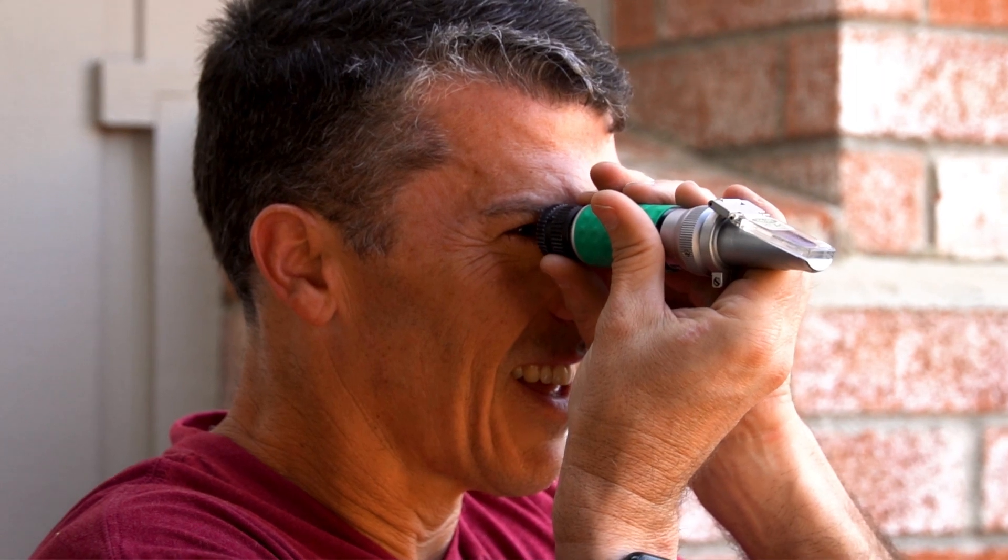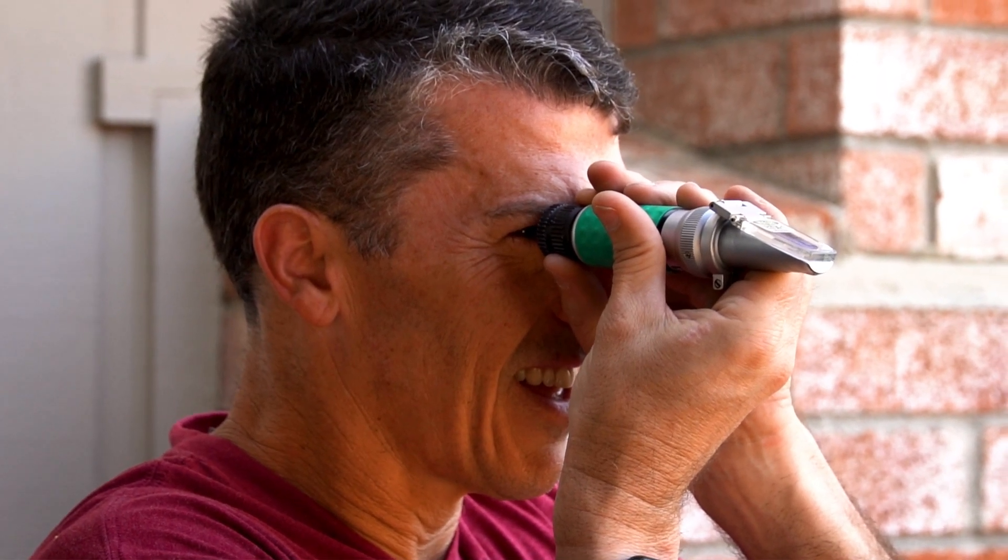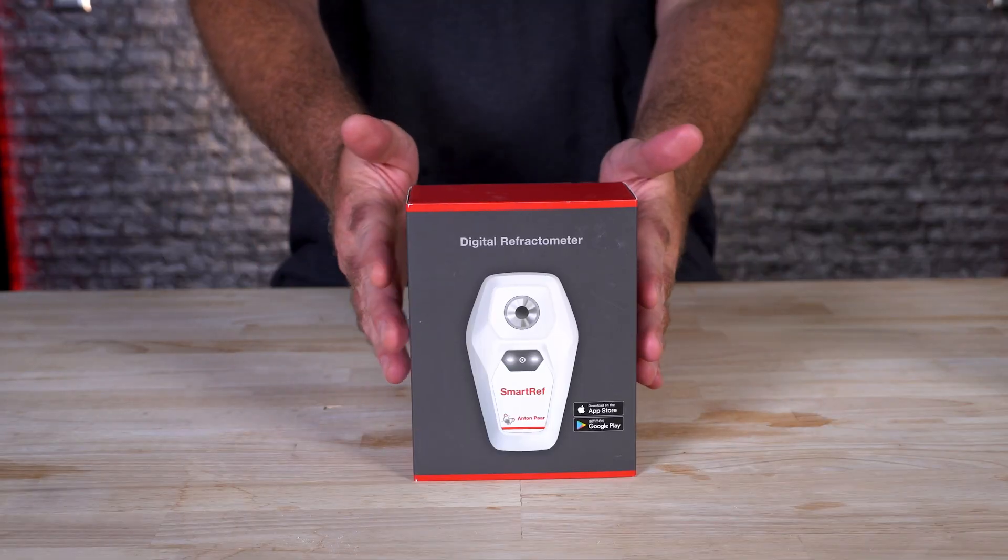If you're an all-grain brewer, you probably already have a refractometer. It's a big part of your tools for taking measurements on the hot side of brewing — your mash, your sparge, during your boil. It's an easy, quick way to take measurements to see where your gravity is going and to make sure you don't over sparge.